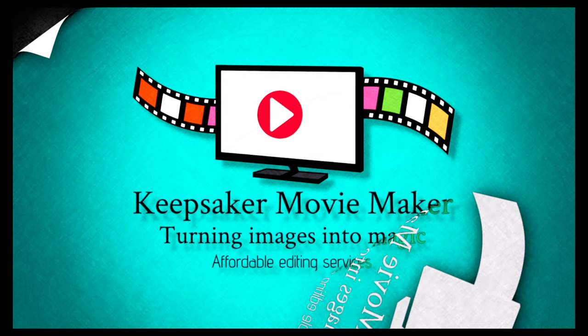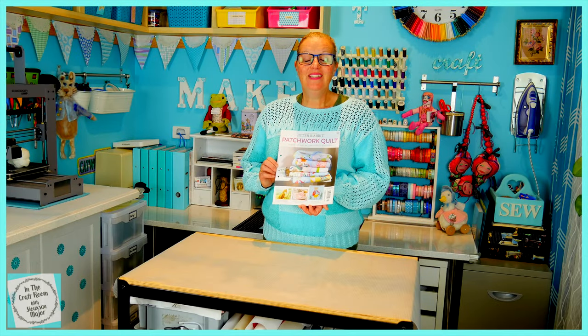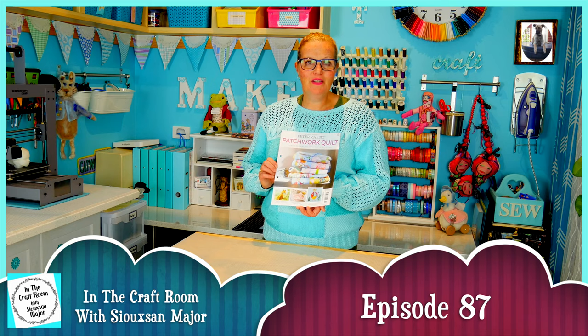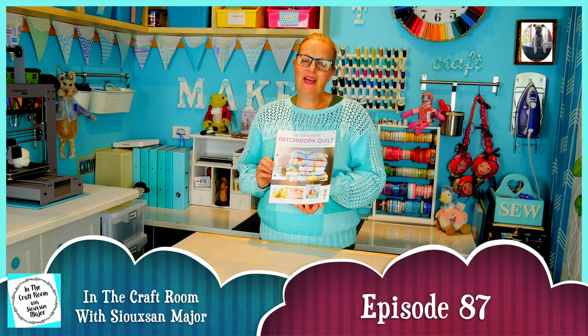Hi, it's Susan here and welcome to In The Craft Room. Today we've got issue number 42 of the Peter Rabbit Patchwork Quilt Heartworks, and we are going to begin making Pigling Bland.